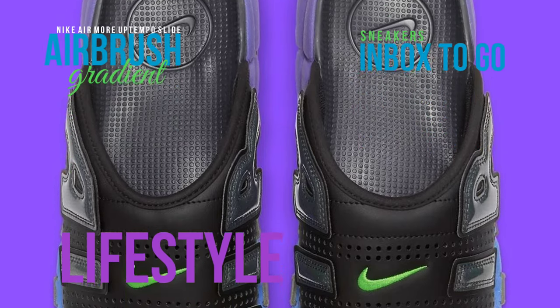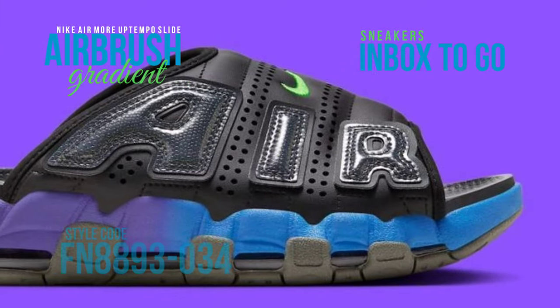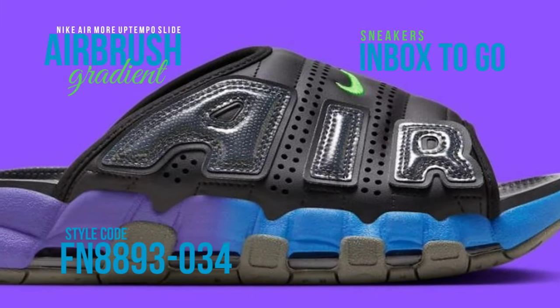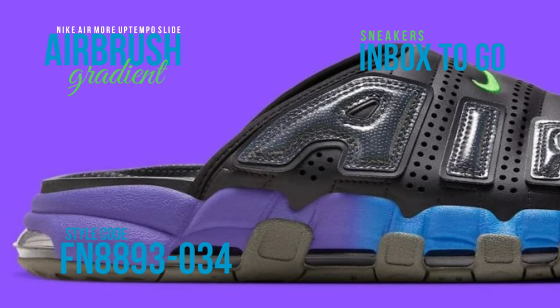Its reptilian textured air letter overlays lend a touch of the wild to the design. The black leather vamp overlay is anything but traditional, and the slide's capacity to inspire refinement and simplicity is furthered by the footbed.